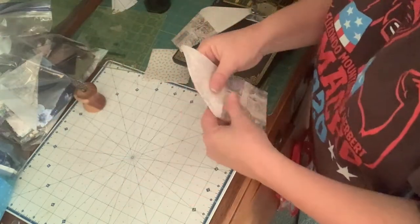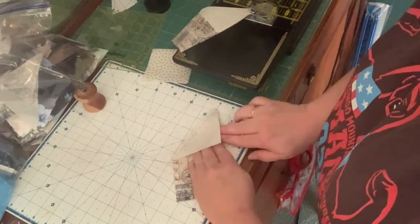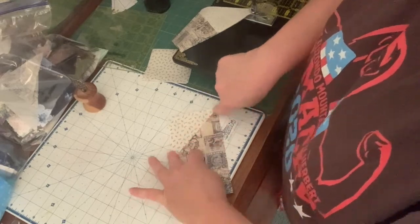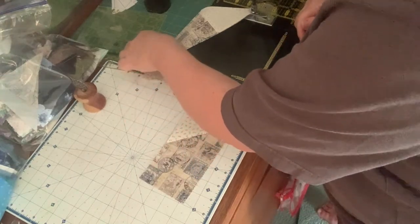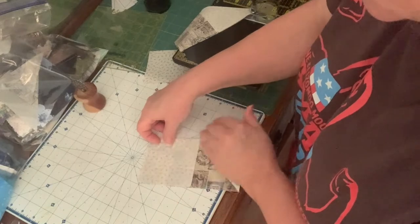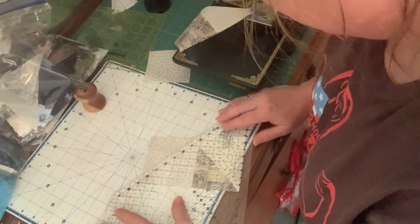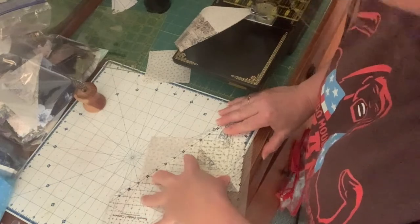I'll tuck that in my bag and get rid of my thread tails. I'm going to press this towards the corner of the square. I've starched all of my fabrics, so they should finger press without distortion. I'm going to do the same thing to this angle on this end — we're making two flying geese, just like last week but smaller. And that is pretty darn close.